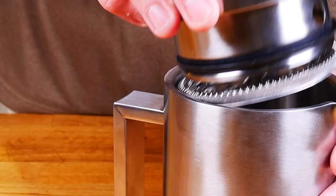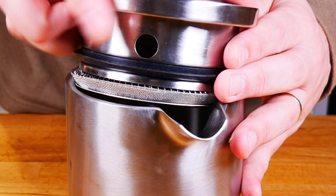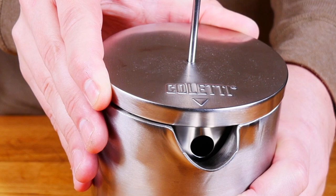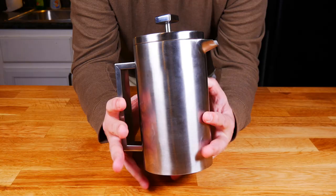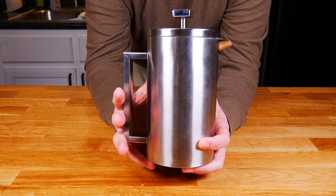The airtight gasket keeps things super hot whenever you make your coffee. You can put it in, and if you line up the little Coletti arrow, you can see the hole right there. You can easily twist it to the side — it'll close down, and with that silicone gasket it keeps it super, super hot for a long, long time. The price is $65. That's a lot more than a lot of similar presses out there, but I think I've shown you guys why this one costs a little bit more. There's a lot of things that make it different and special.